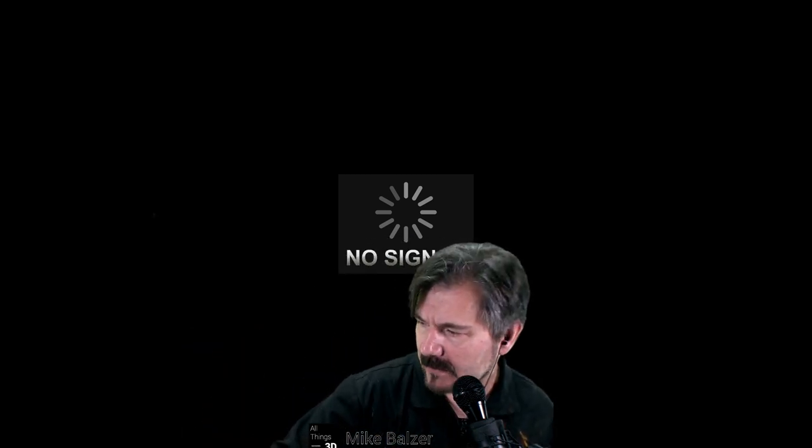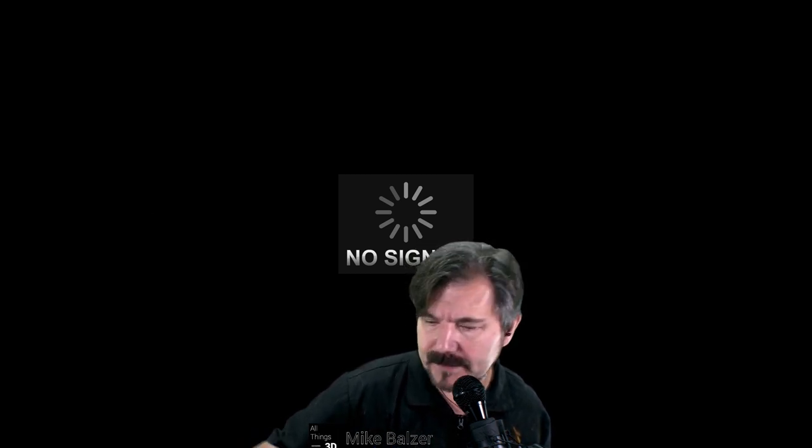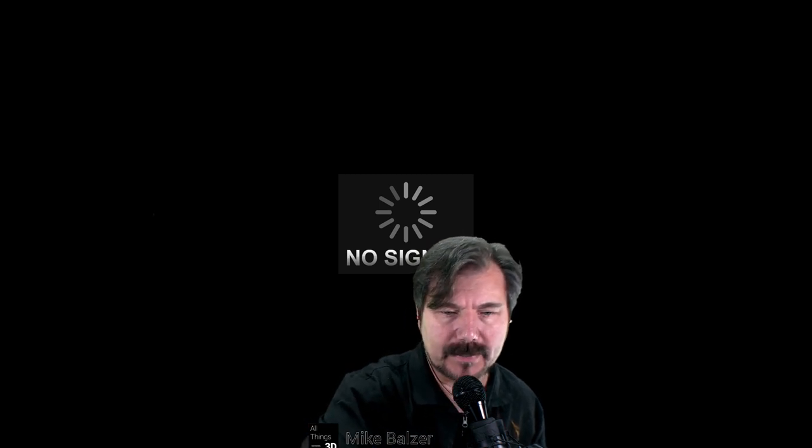It appears my battery died. Well, that was disappointing. I'll come back to it later on. But essentially, this is what you can get out of it.